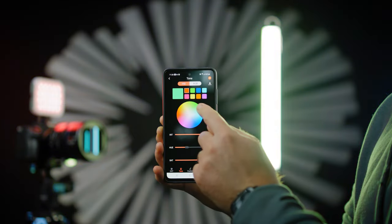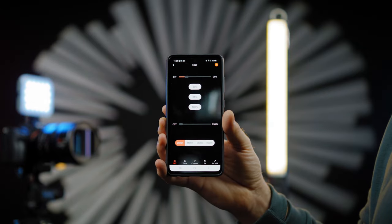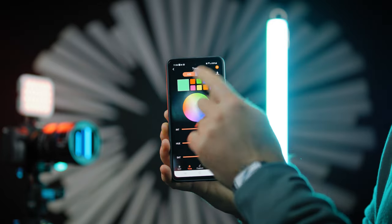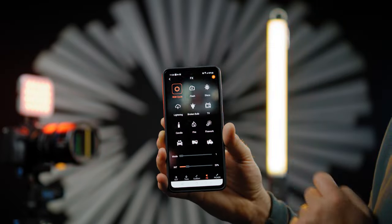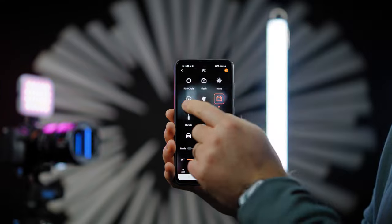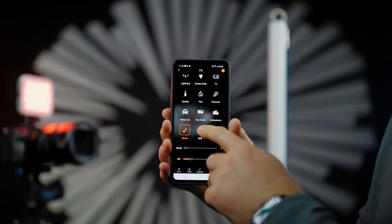The layout is simple, modern, and pleasant. You'll be able to control CCT values from 2500K all the way up to 8000K, control a specific color tone using HSI — hue, saturation, and intensity — or pick a custom color. You can also get amazing effects including RGB cycle, flash, disco, lightning, broken bulb, TV, candle, fire, firework, police car, fire truck, ambulance, music reaction, and SOS.